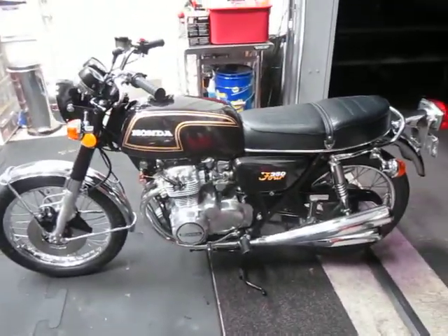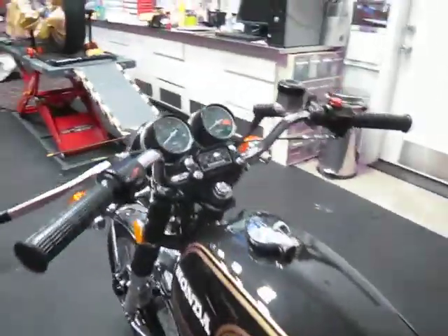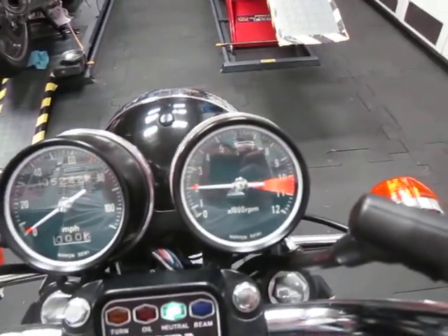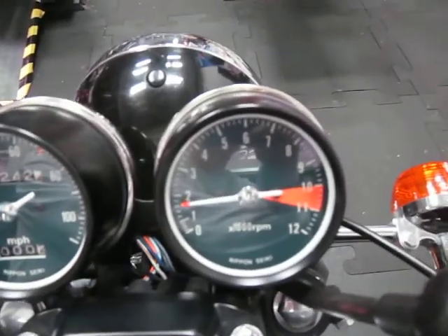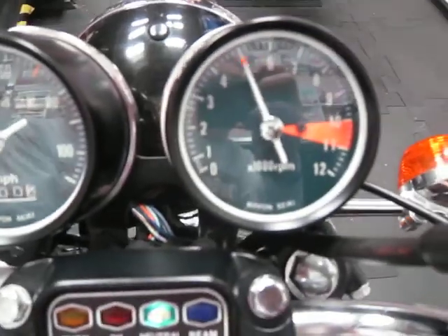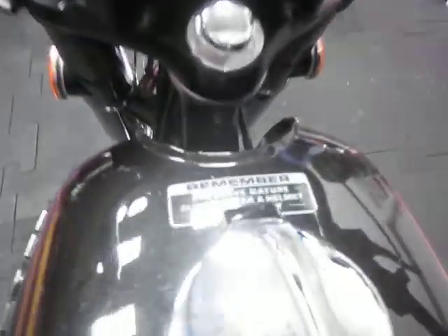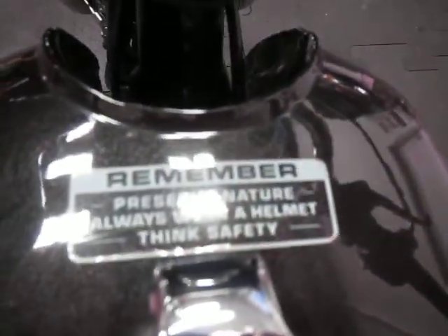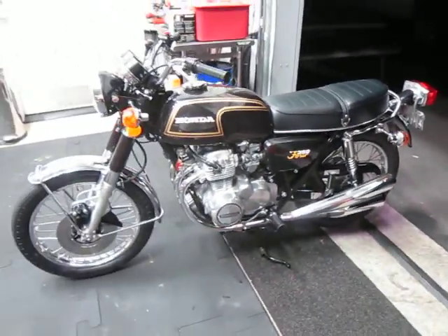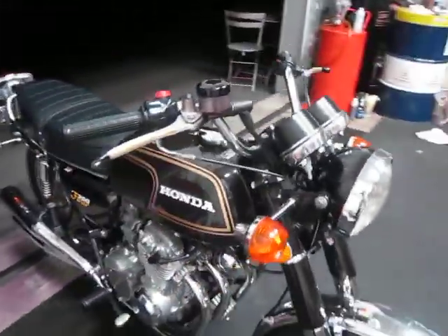Total classic Honda. Idles happy around 1200. More of the original label. You can see it's really clean — it's beautiful. You will not be disappointed.